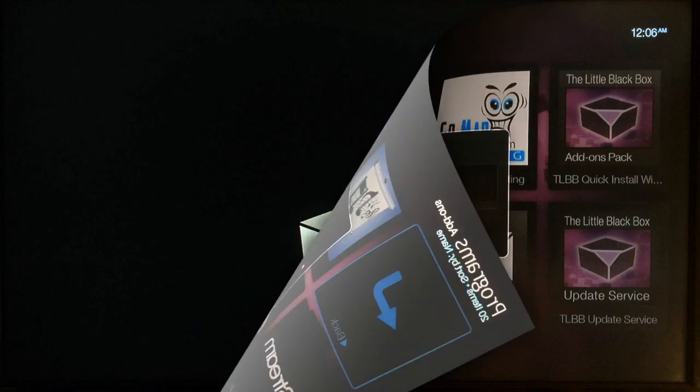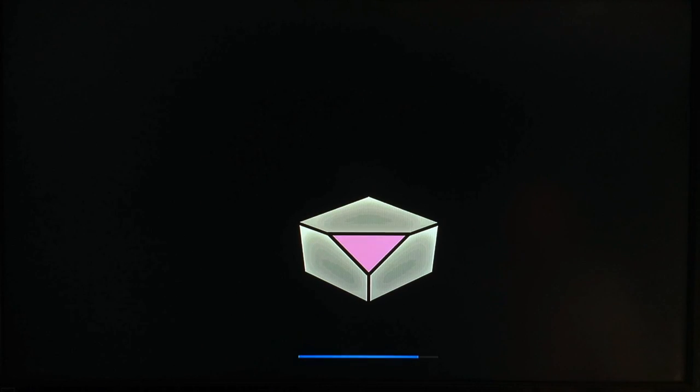Go ahead and download — this takes a few seconds. Once you've finished downloading the version 1.1 software update, the next screen you'll see is your device rebooting and installing the new software.